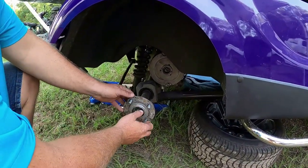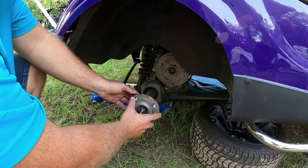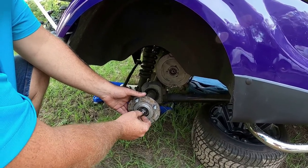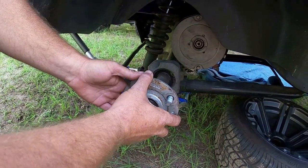For those of you who don't know, I'll walk you through this a little bit. This is your hub and I want to show you — you can see the hub is bad if you see all that play going back and forth from left to right. You can see this part of the axle here is not moving, but the hub is.